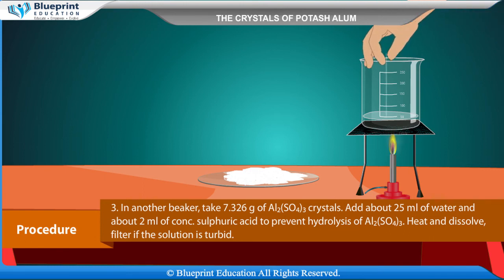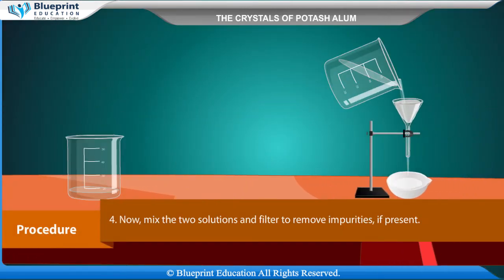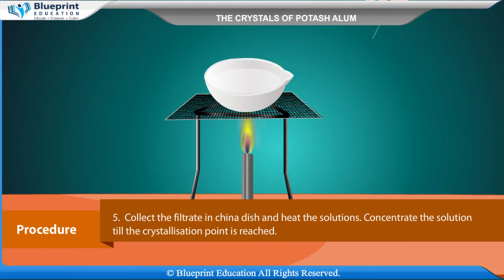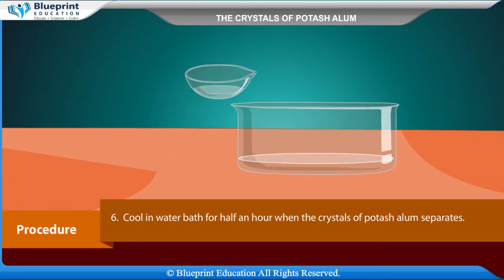Heat and dissolve; filter if the solution is turbid. Now mix the two solutions and filter to remove any impurities present. Collect the filtrate in a china dish and heat the solution. Concentrate the solution till the crystallization point is reached. Cool in a water bath for half an hour, when the crystals of potash alum will separate.